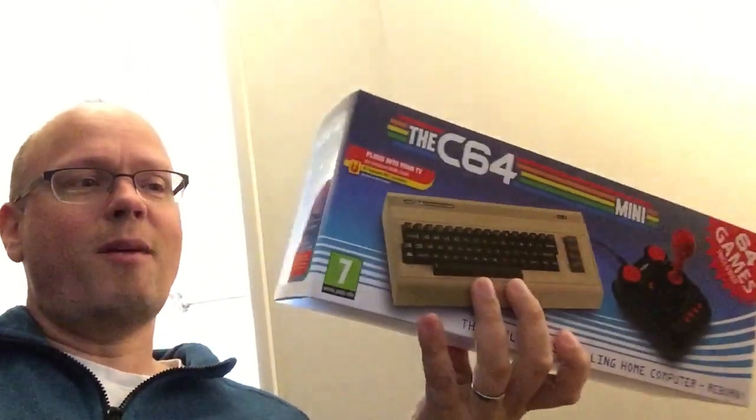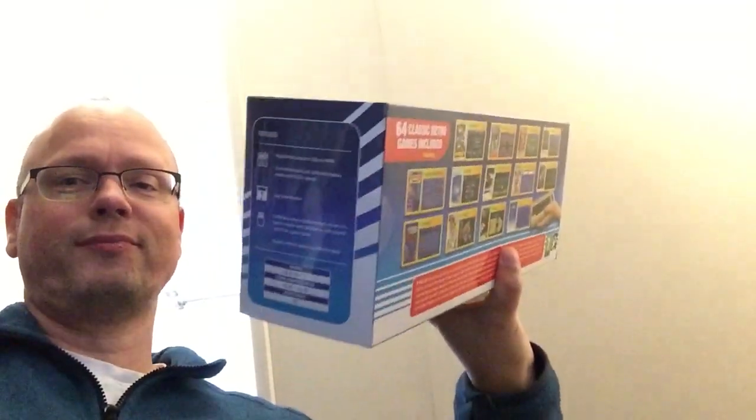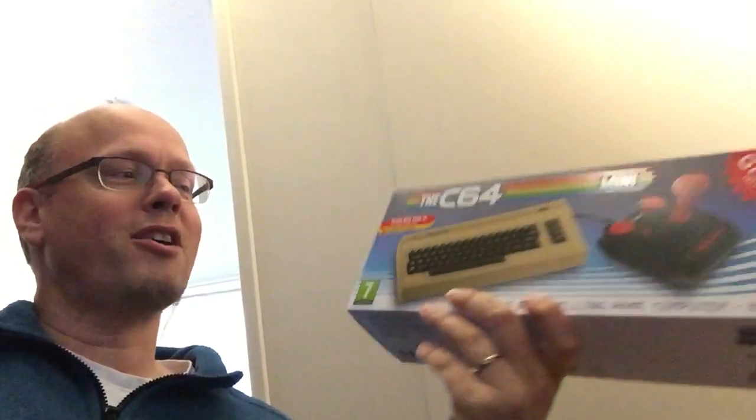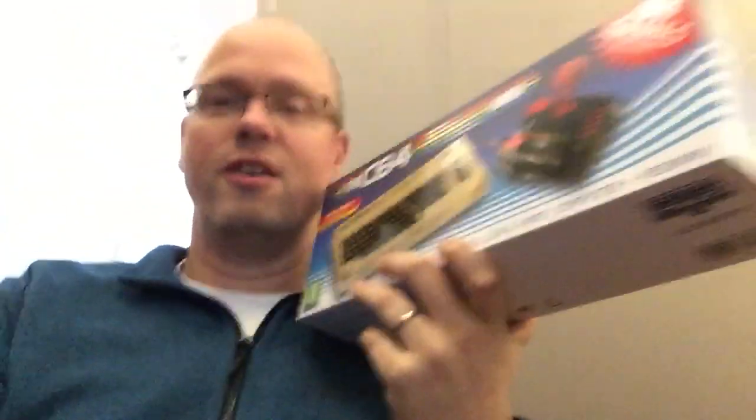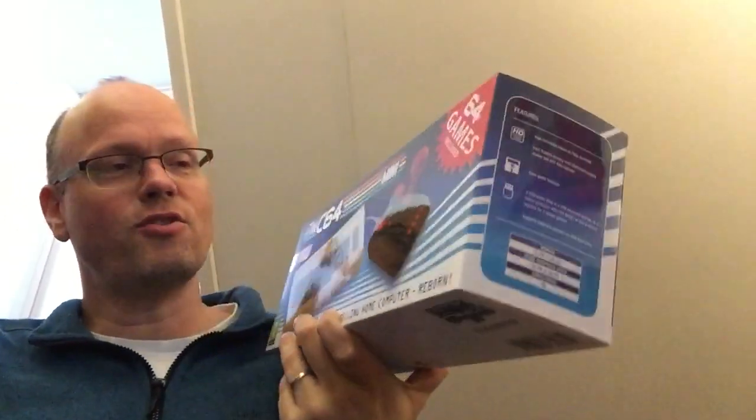I'll show you the back — it's a really nice box, somewhat reminiscent of the original box I think. There's also a manual inside which actually has a similar front to the original manual.